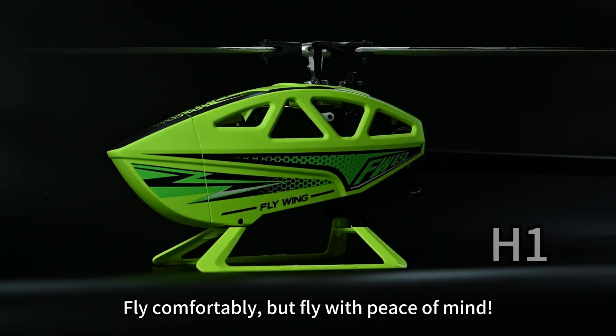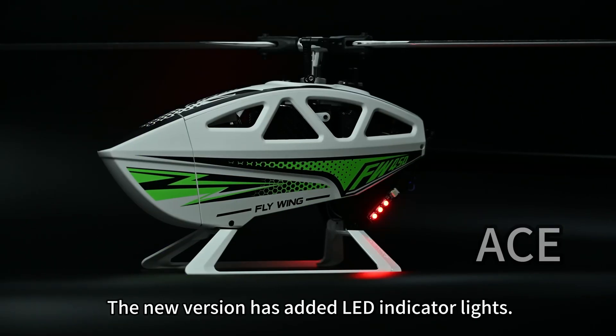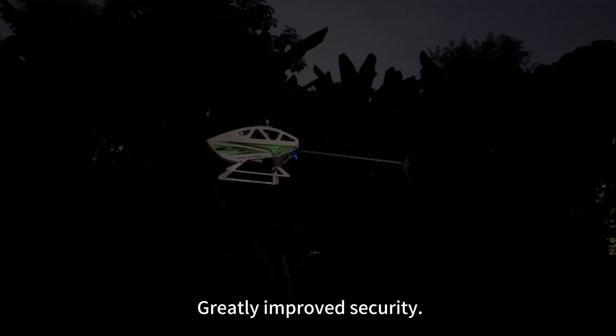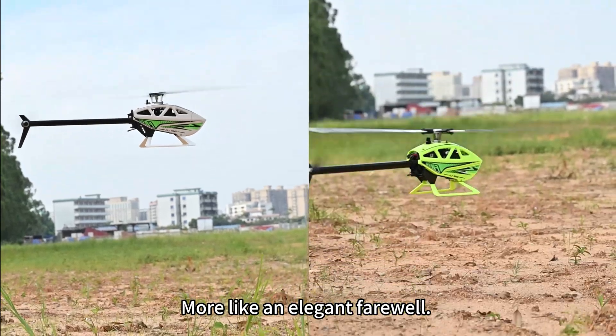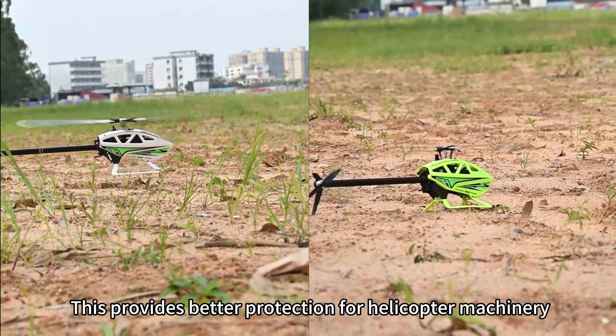Fly comfortably, but fly with peace of mind. The new version has added LED indicator lights, enabling you to clearly identify the status of the helicopter during evening flights — greatly improving safety. The slow takeoff and landing mode means landing is no longer a hard landing, but more like an elegant farewell. This provides better protection for the helicopter's machinery.